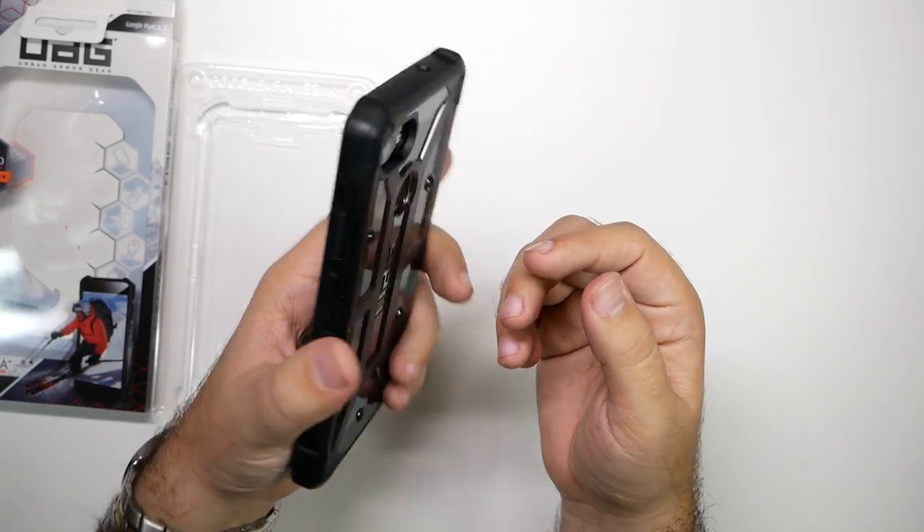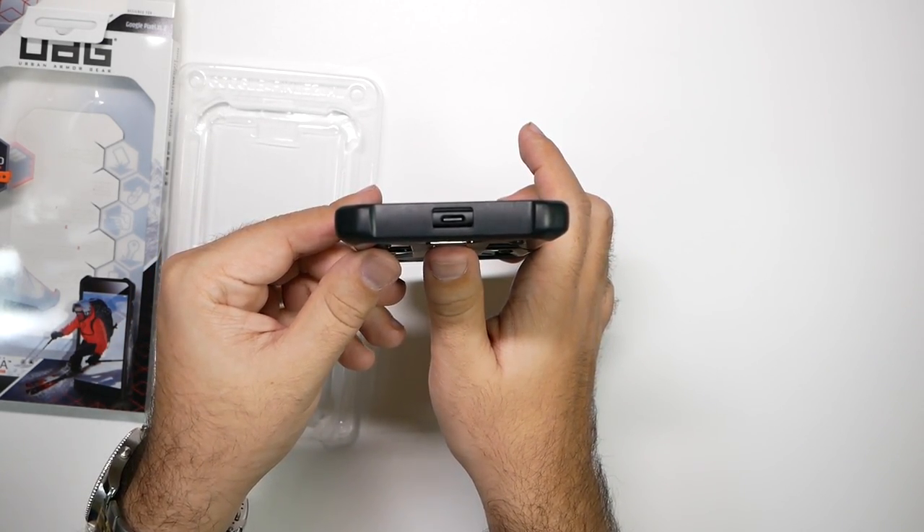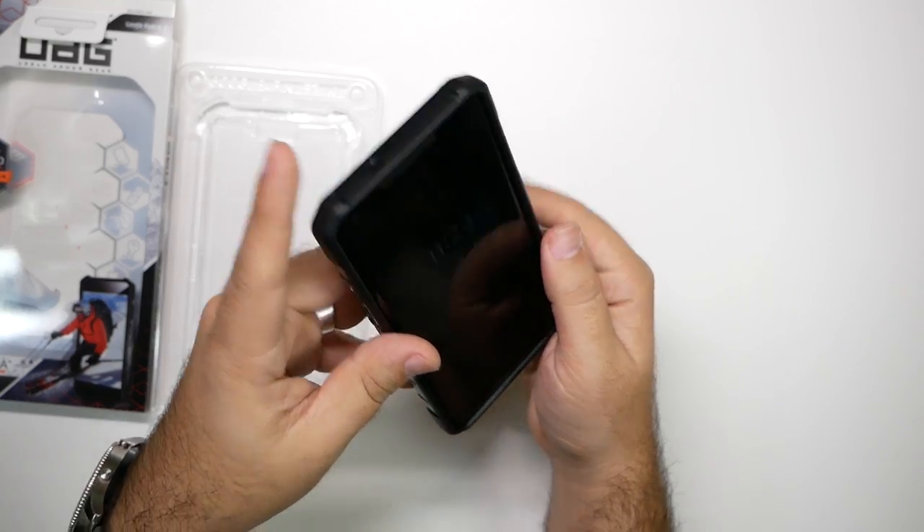Really slim, easy going, and a pretty wide Type-C connection as well, so it shouldn't be a problem. Nice cutout for the microphone.